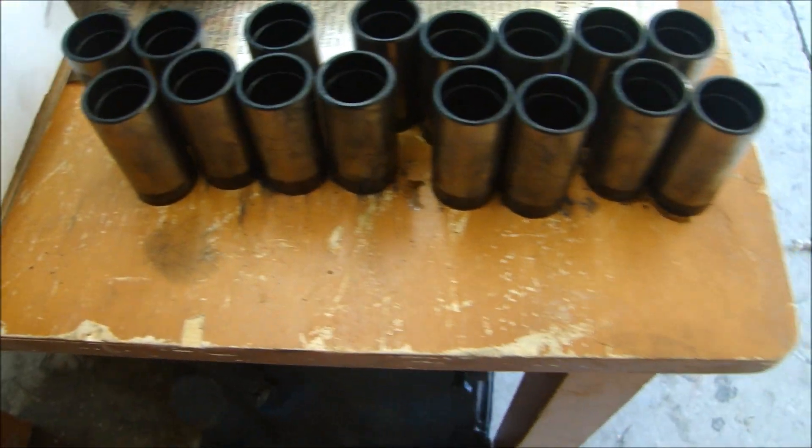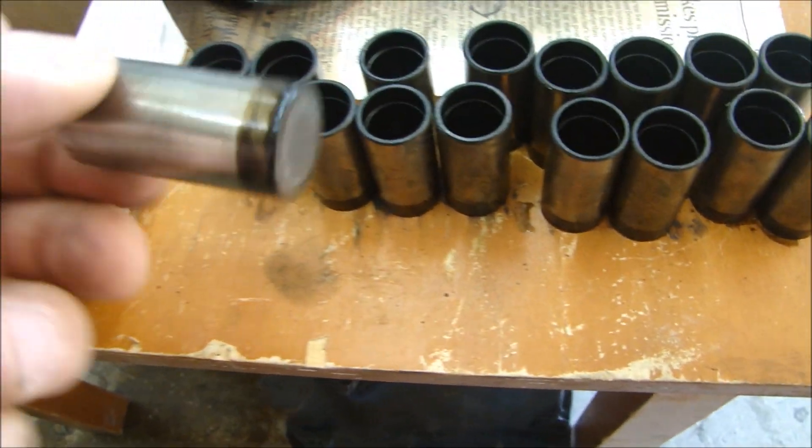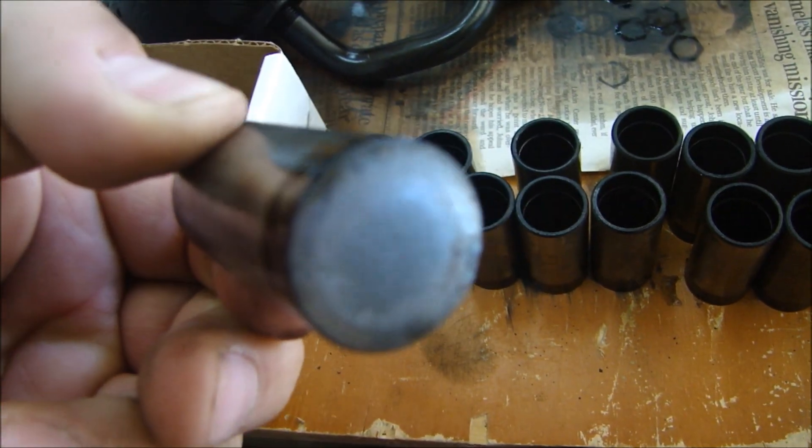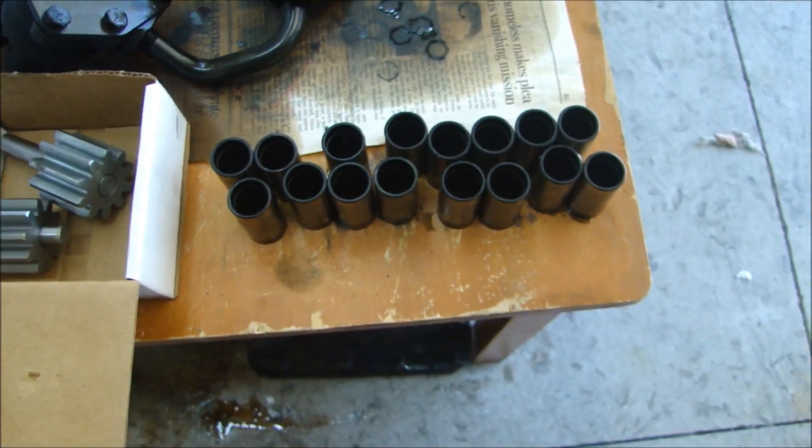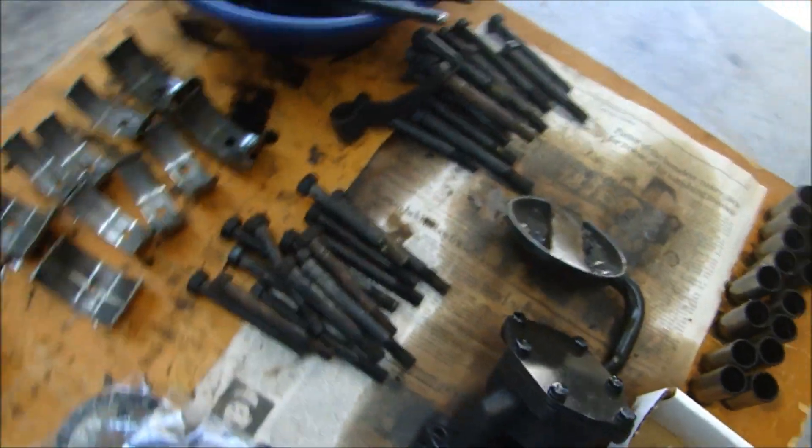The lifters — they're not that bad, but look at the bottom of the lifter, it doesn't look like it's worn significantly. But I think with the new cam I'm going to replace the lifters anyway, just to make sure.